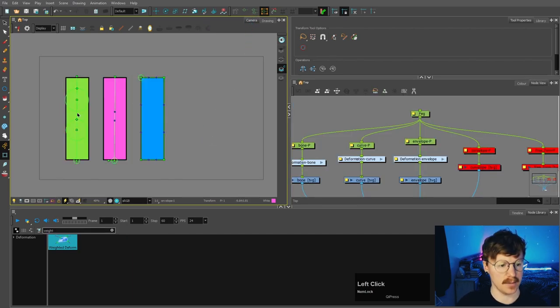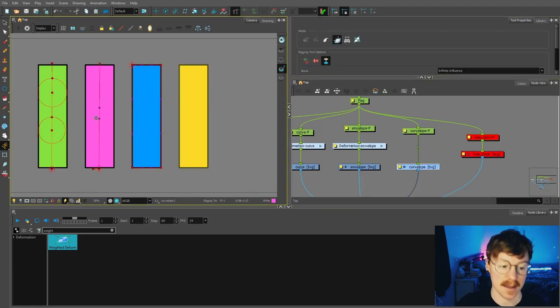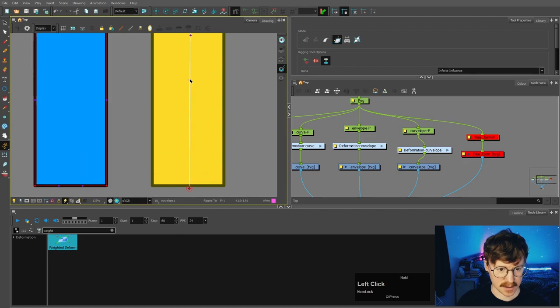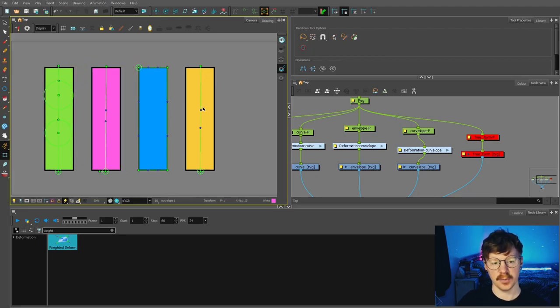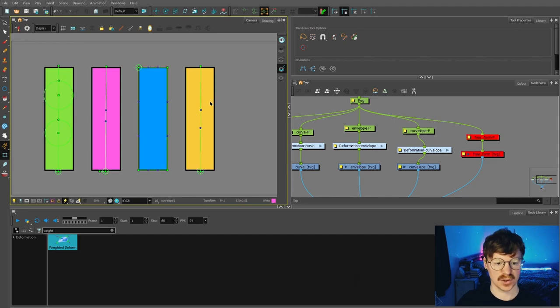So there we have it — a bone deformer, a curve deformer, and an envelope deformer. Next I'm still going to talk about the envelope deformer but we're going to use it in a slightly different way — using it like the curve deformer, which is sometimes called a curvilope. With the curve deformer, the offset controls the whole positioning of the deformer. However with the curvilope, moving this point doesn't affect the rest of the deformer. So you might want to use that one instead depending on what you're using it for — for example a curved leg.